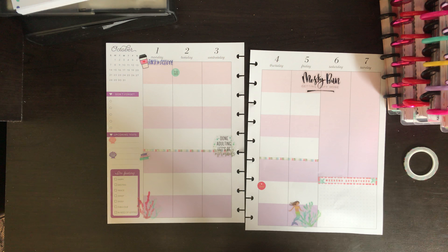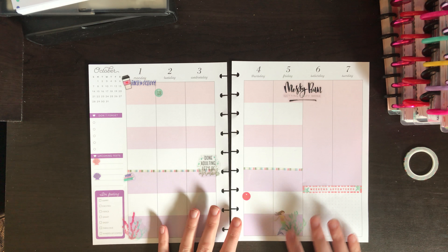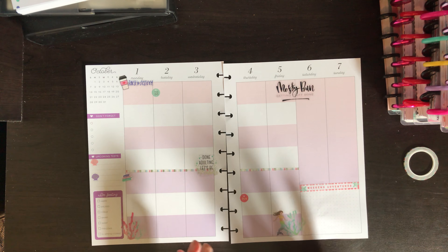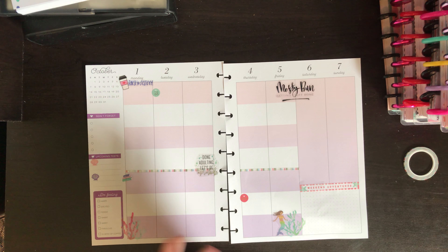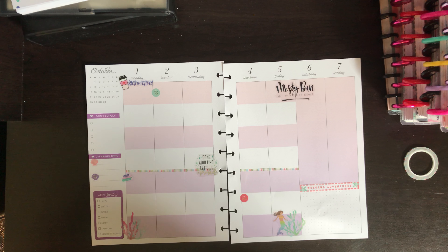That's about it for this one! I keep this planner very minimal so I have enough room to write. Hopefully you enjoyed — I know it was a quick and simple video, but I plan on doing more plan-with-me's in my classic planner and my mini social media planner soon, and maybe more student planners. Please like, subscribe, and share, and I will see you next time. Happy planning, bye!